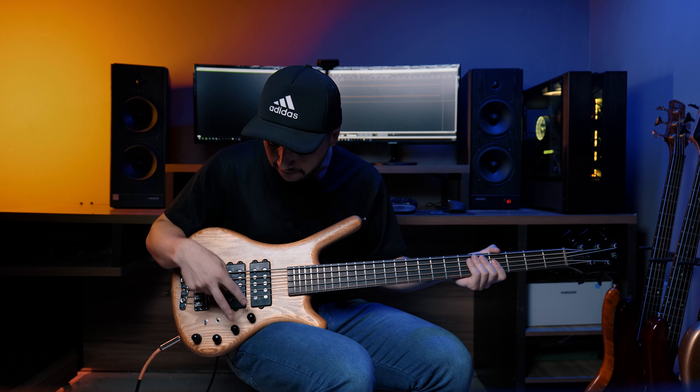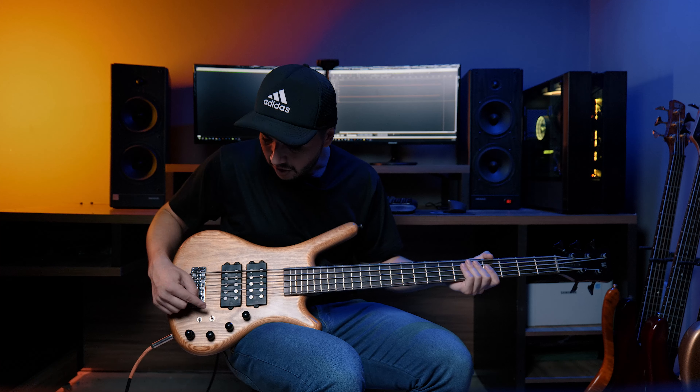This preamp here is not original, but it follows the standards of the original. So there are two individual volume knobs here for each pickup — bass, mid, treble — an active/passive switch and a mid control switch.